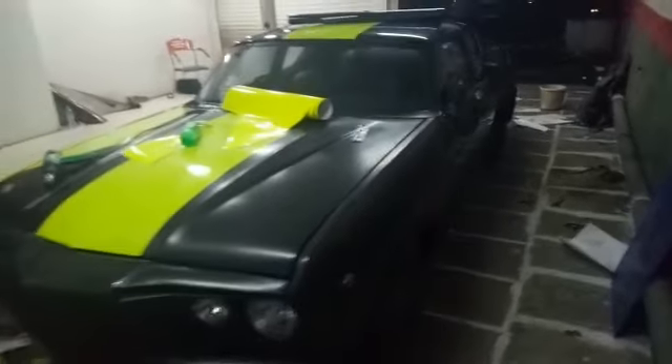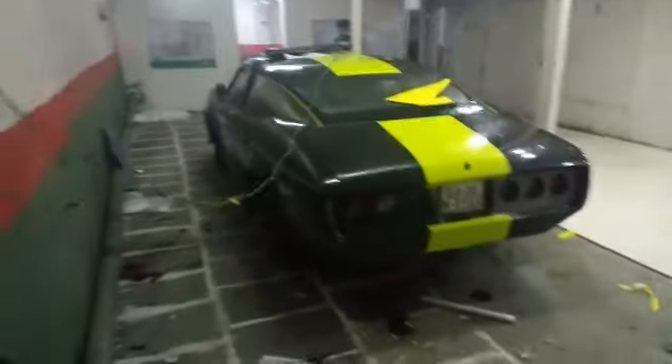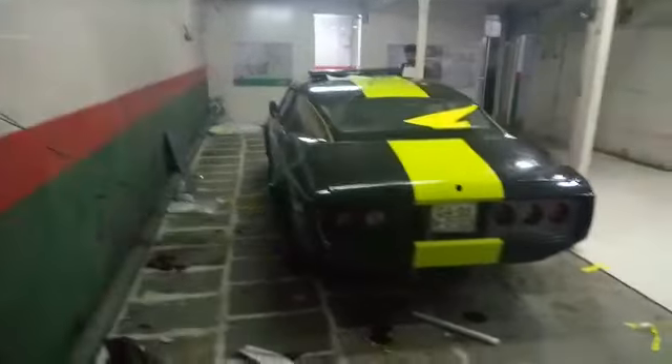Hello everyone, wishing you a very happy Diwali! It's Chhoti Diwali and Lakshmi Puja today. It's me, Seth, and the team trying to make the car into something amazing. As you can see, the car looks like this right now and we've just started.